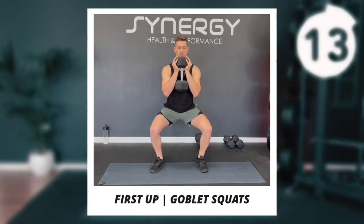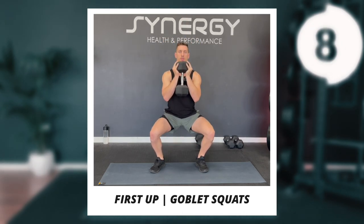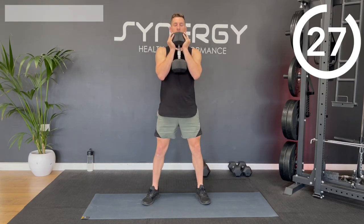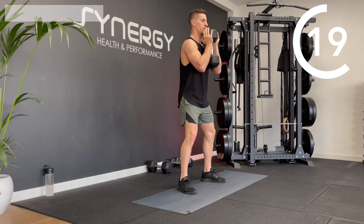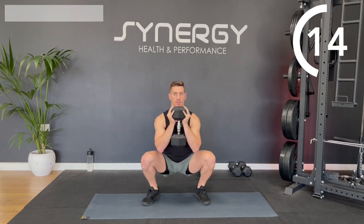We're going to kick things off with a great quad exercise — a single dumbbell goblet squat. Grab one of your heavier dumbbells and do a nice upright squat. Hold it close to your chest, maybe even gently touching your chin. Squat down, back up. Make sure you keep those knees driven out to the sides. Keep a nice upright torso position. Your heels should stay on the floor, but spread the pressure evenly between the front of your foot, the back of your foot, and the inside and outside edges.